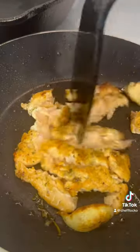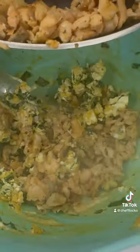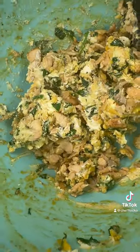Then you're going to break that thing up — break, break, break. After that, we're going to get our thing nice and looking like that, basically. We're going to drop that thing in that spinach and that cream cheese we had, and then look — ooh-wee.